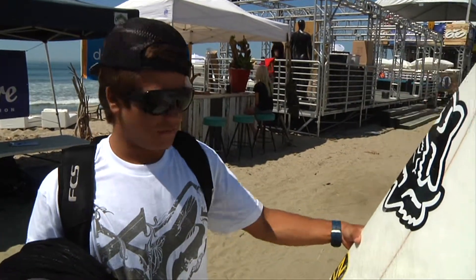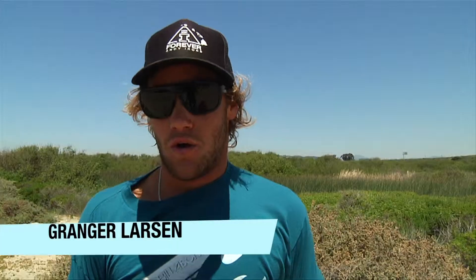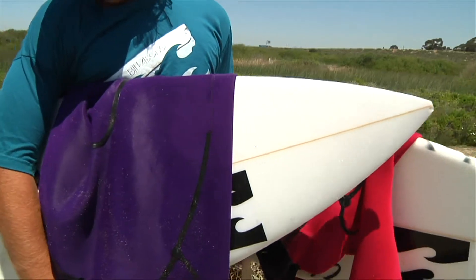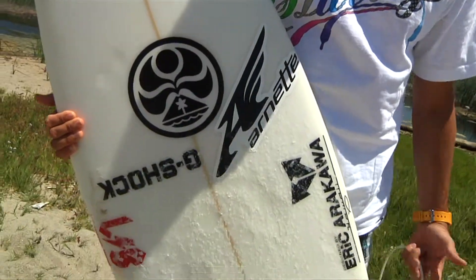I know it's still small, but I'm not that tall, so we're riding a 5.10, which I bought in Lanai. My first speed I rode this DHD right here. I just got it when I was in Australia — it was kind of small, so I might not ride it. I'm riding an Eric Arakawa, it's called the K4 model.